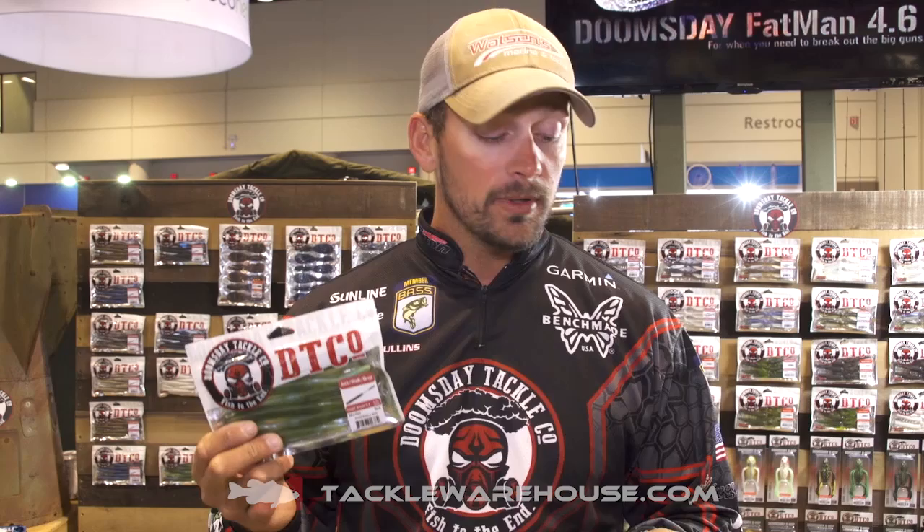It's the new one — many applications, killer bait, great action. Check it out. It'll be available this fall.